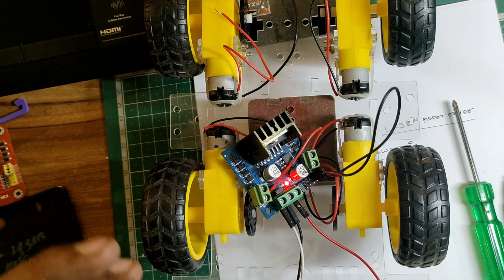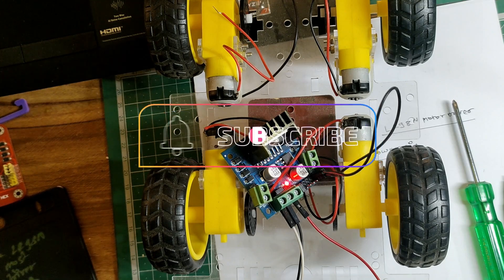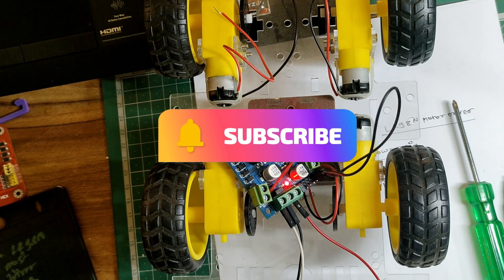I hope this motor driver testing is clear to you. If you have any issues while testing the motor driver, let me know in the comment section. Do like the video and subscribe to the channel — thanks for watching, see you in the next video.